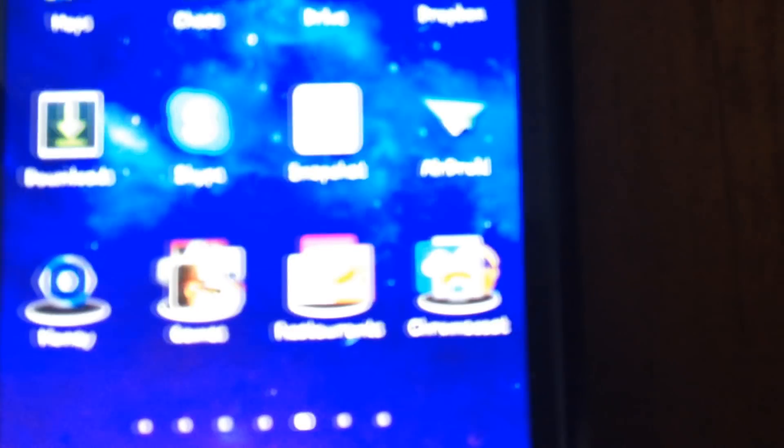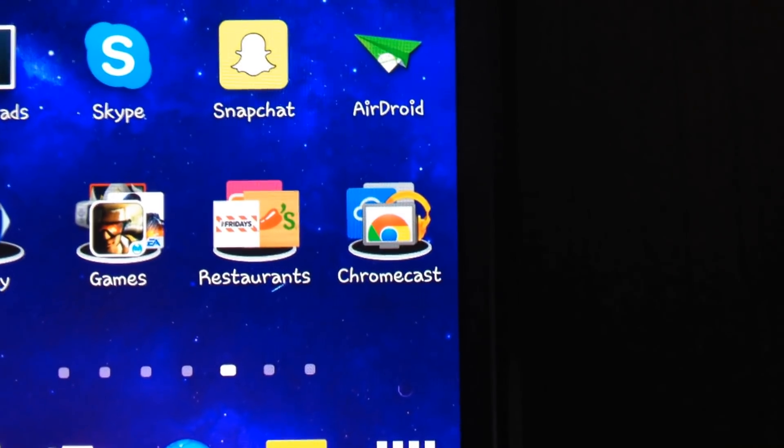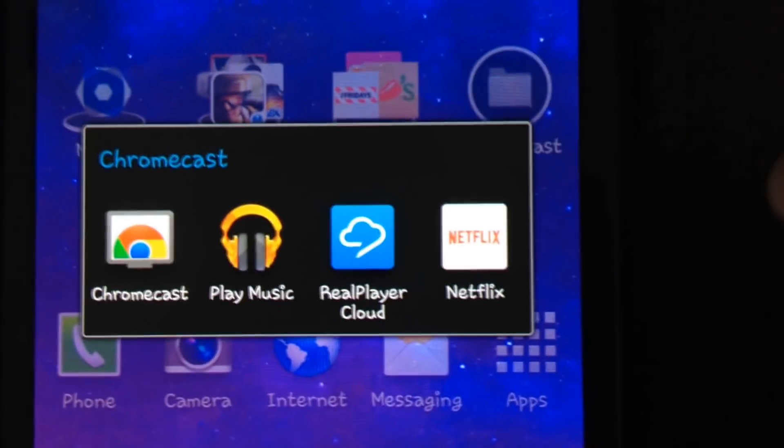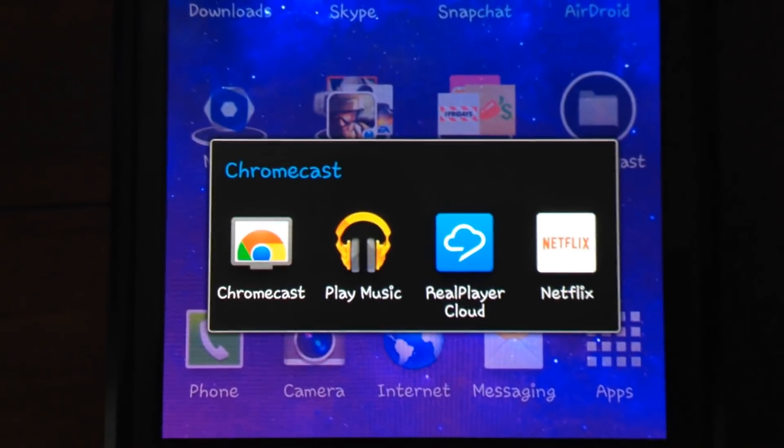The second thing you're going to need to do is download the Chromecast application on your iPhone or Android. I have a Chromecast folder for all my Chromecast applications. I only have four right now, but there's tons and tons of applications you can use with Chromecast.